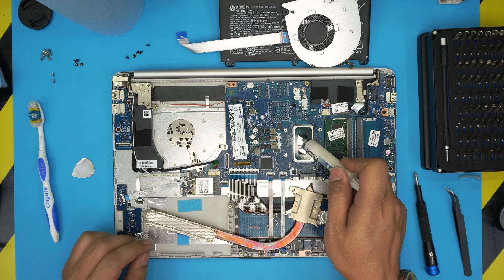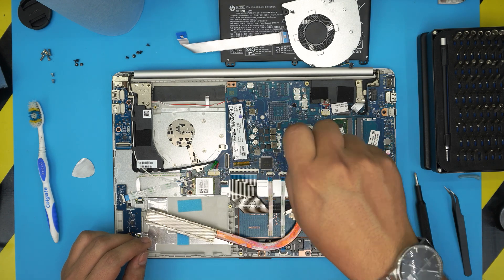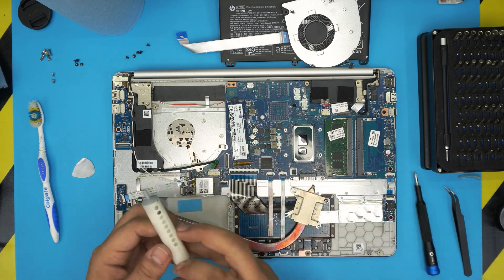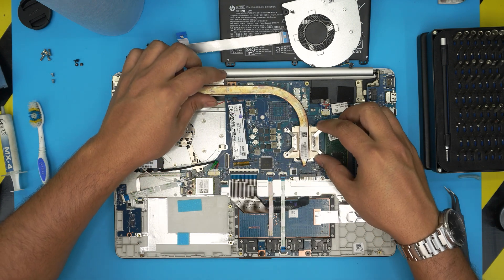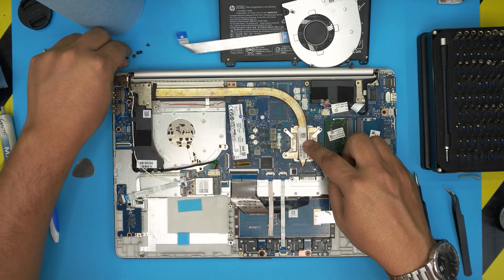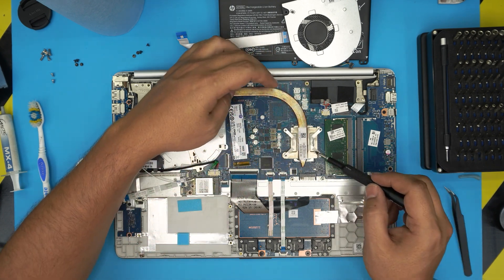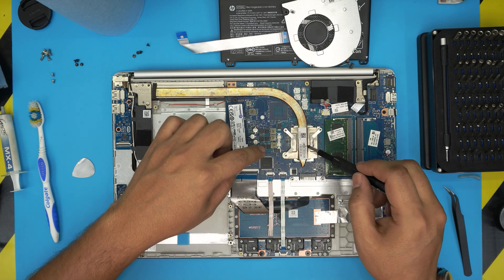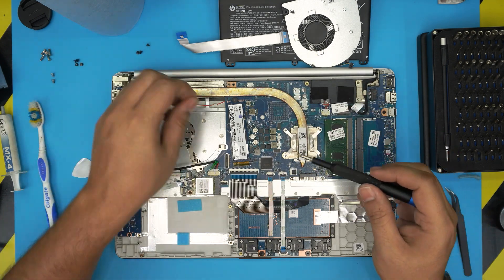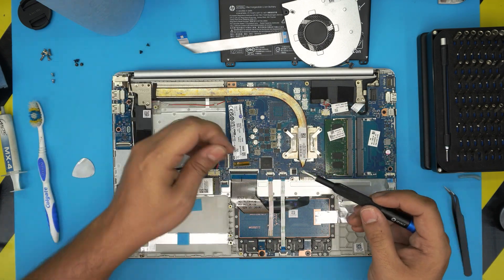Grab your thermal paste and put one drop on the main die and one drop on the secondary die. Don't worry if it's not a lot — it will spread when the heatsink is placed. Grab the heatsink, set it straight down on top, and once placed, do not lift it again. Hold it down gently with one finger and tighten the screws following the numbered order — one, two, three, four — or cross-pattern. The numbered order is there to spread the thermal paste evenly across the CPU die.